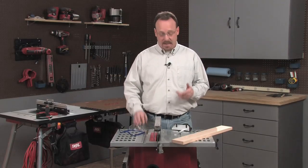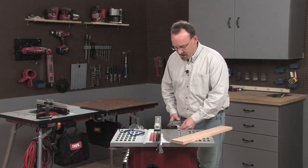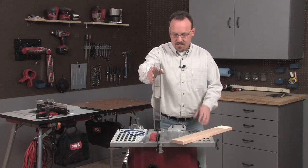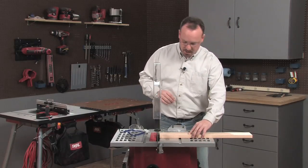To make a cross cut, I'm going to use the miter gauge. I've stored the fence out of the way. I'll slide the miter gauge right into the miter gauge slot. Then I'm going to check my setup real quick — I'll make sure that the blade height is still good, that those gullets are just above the top of the board. That looks great.